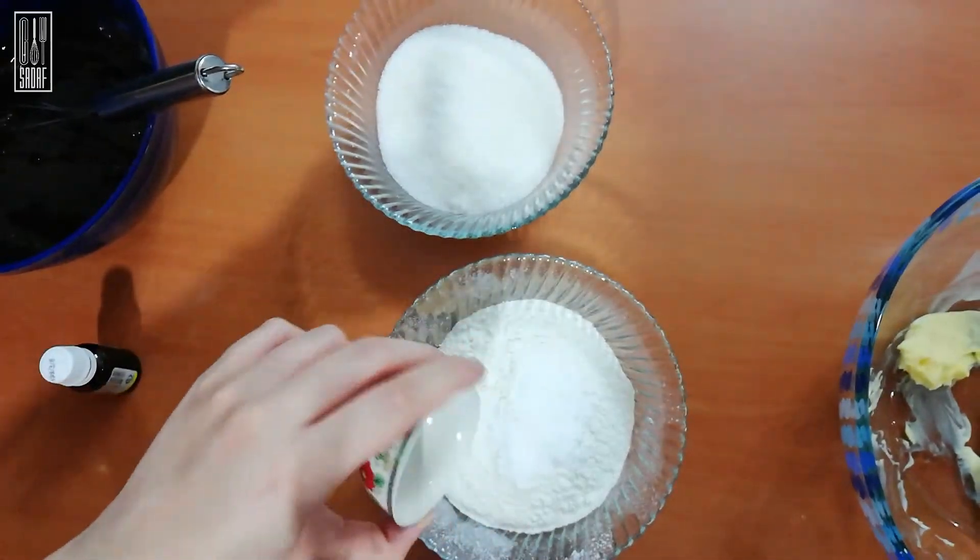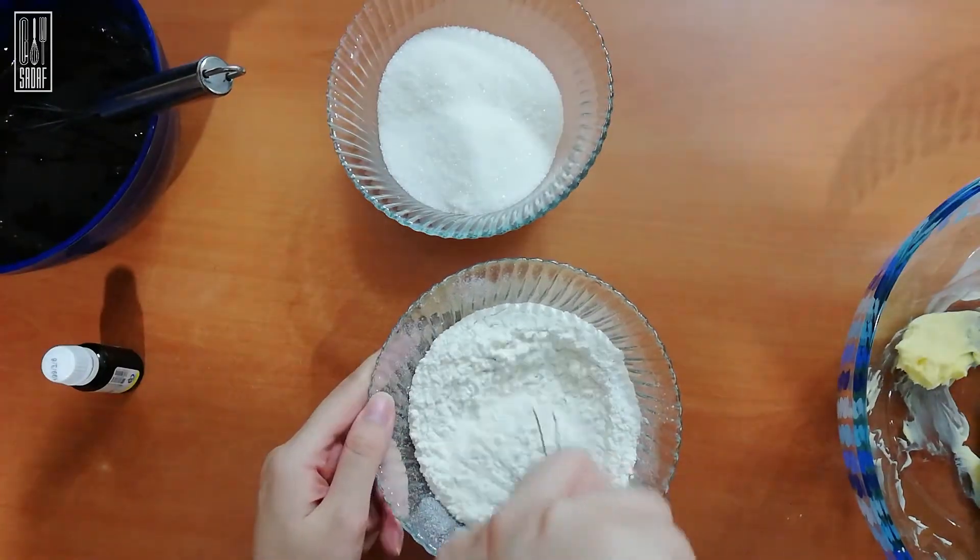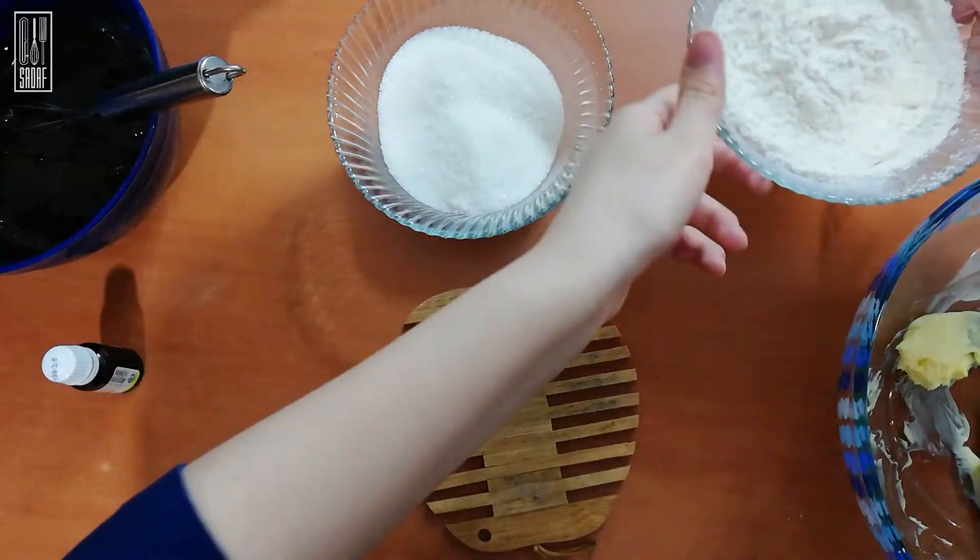To your flour, add your baking powder, baking soda and a dash of salt and mix them well. These are both sifted too.